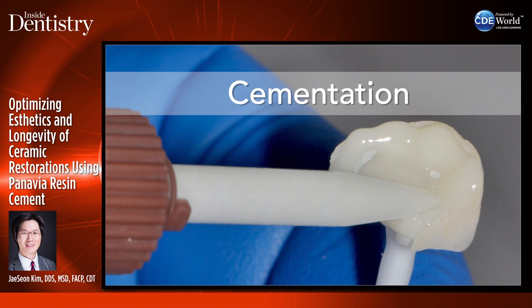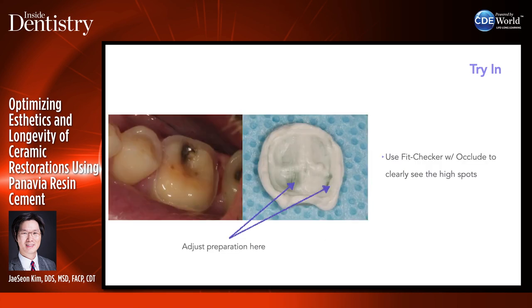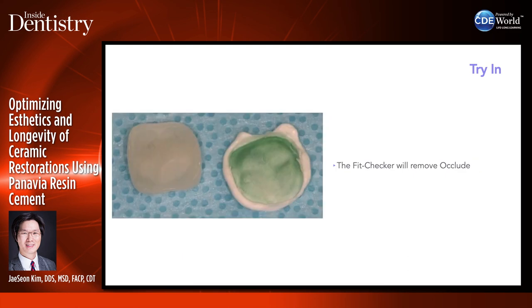For the cementation protocol: when the patient comes in, remove the temporary, sandblast, clean it off. I use Fit Checker to try restorations in and check internal fit. You can spray Occlude onto ceramic restorations to see the fit — Fit Checker can help visualize those areas. I like to use Fit Checker and where I see perforations, I grind the preparation, not the restoration.